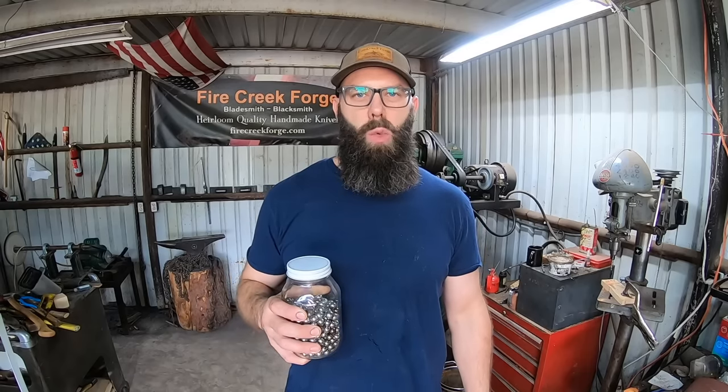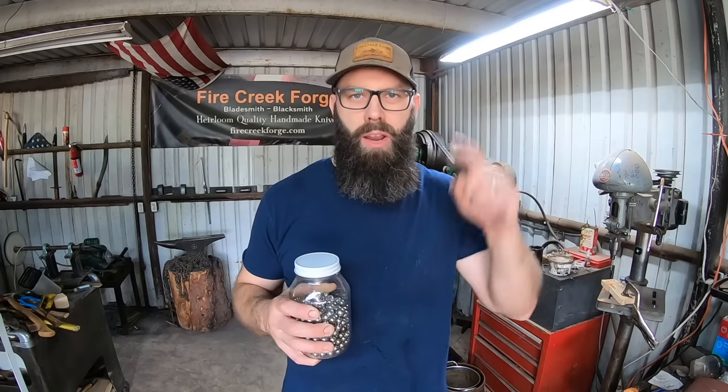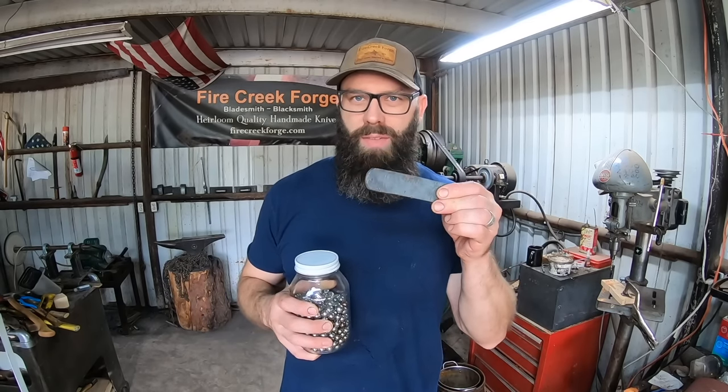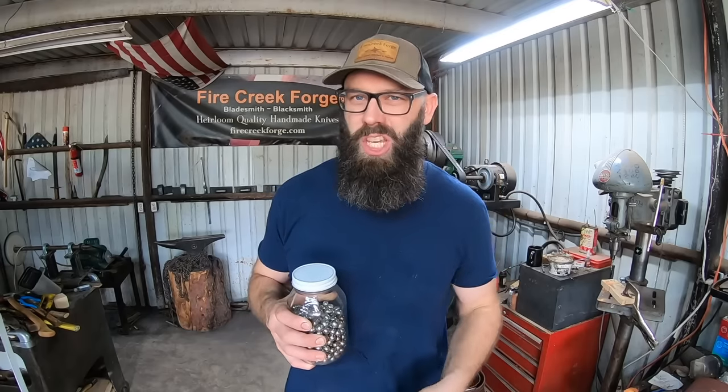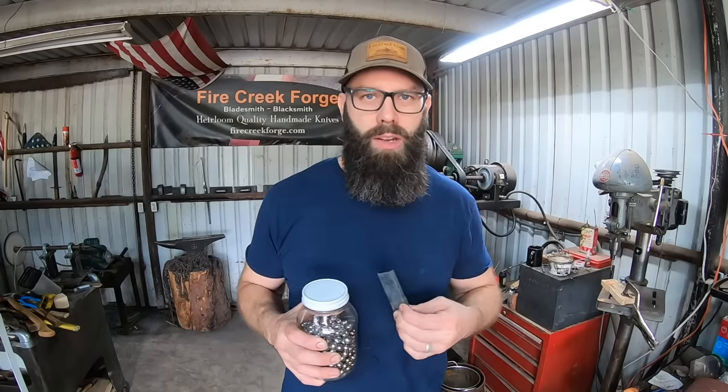Hey guys, welcome back to the shop. In the last video we used a bunch of these to make a super cool knife. You can check that video out up here, but we still have some of the billet left, so using a rather different procedure from this point on we're going to make another super cool knife. Let's get started.